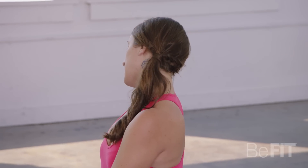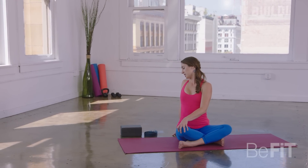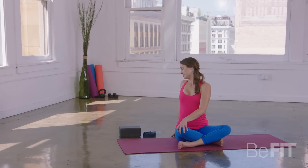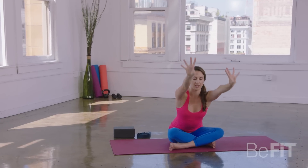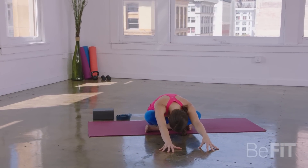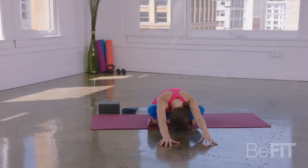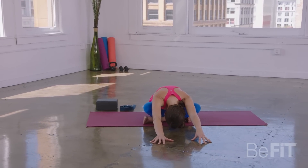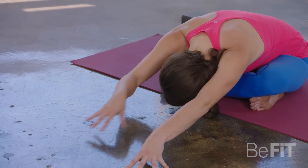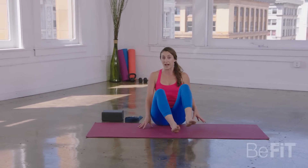And as you exhale, allow that left ear to hang toward the left shoulder. Take one more deep inhale. As you exhale, unwind, come back through center. Inhale, reach your arms up. Exhale as you hinge and fold forward. Let your head and neck drop down. Take a couple of breaths. Maybe the head touches down toward the floor. When you're ready, slowly start to walk your hands in, and let's transition onto our back.